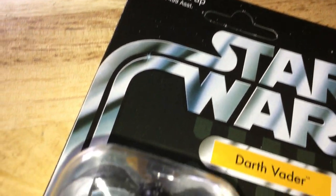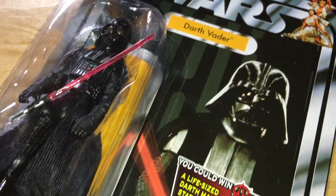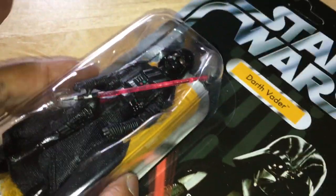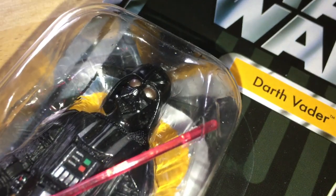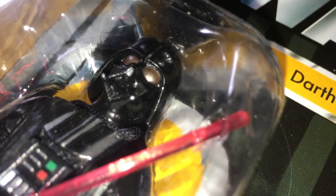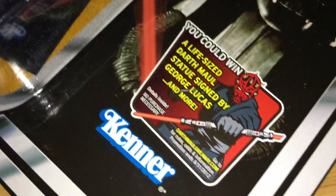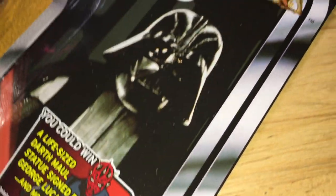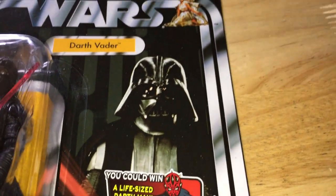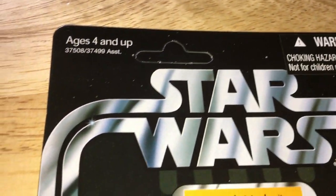This looks so nice. I mean it's just a nostalgia kick for me — the card back and then a modern figure. Great, great looking figure. Very nice, with the card back image. So classic, just looks amazing.